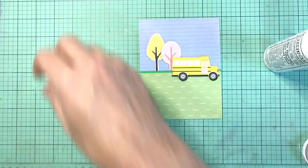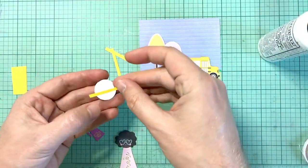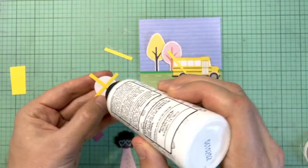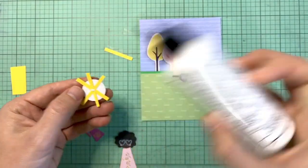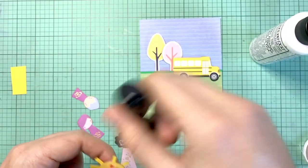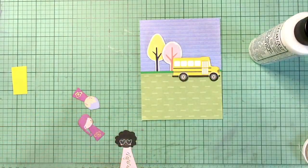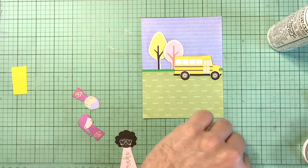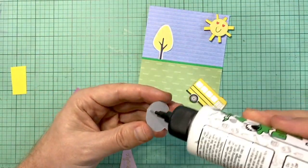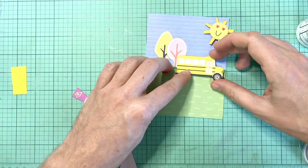So this is going to be a scene card. I have a school bus in the background, some trees, and now I'm going to take that nice smiley sun and add some rays to the back — just cutting up some yellow cardstock that came in the kit. I'm just going to add a little dot of glue and stack up these little rays. When you stack them like that you don't need to add foam squares because it already pushes itself up from the card, giving you a little bit of depth off the paper.